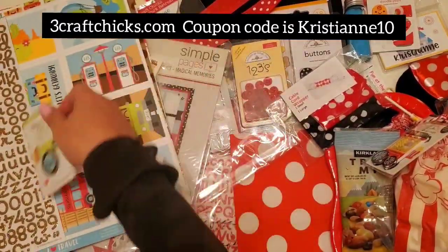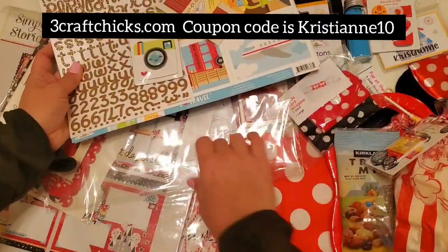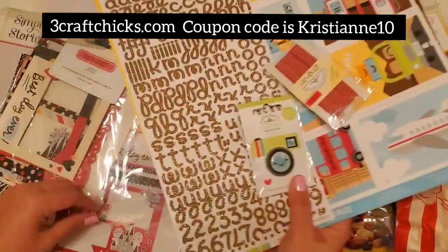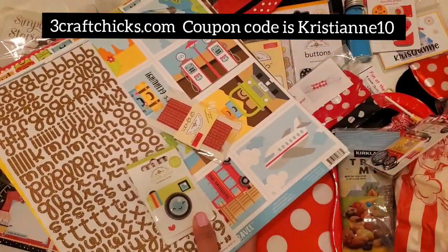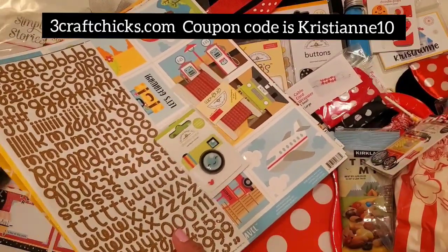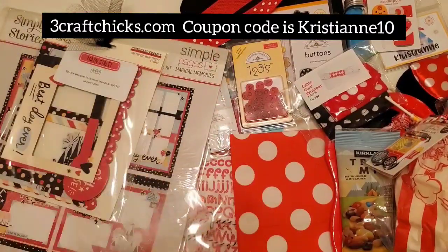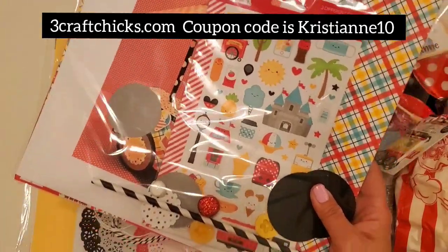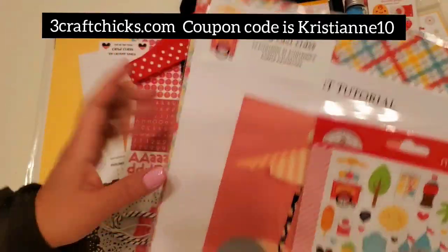Three Craft Chicks provides the most amazing retreat experience out there in the market. I promise you, once you've signed up, you're never going to go back to other retreat boxes — this is absolutely amazing. We've talked about two kits and we have more! This one is the card kit — the class that I'm going to be teaching — and we're going to be making a food cart.